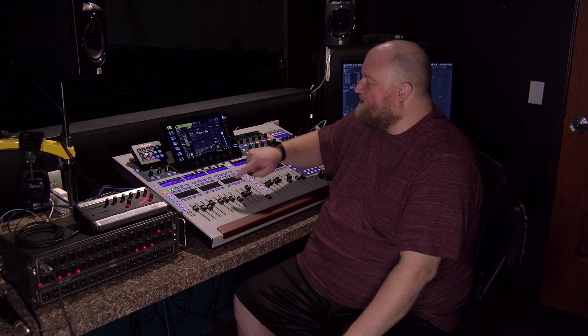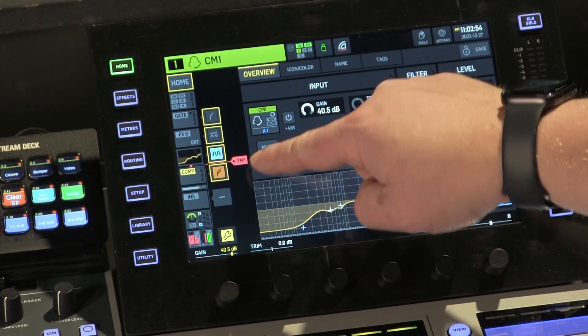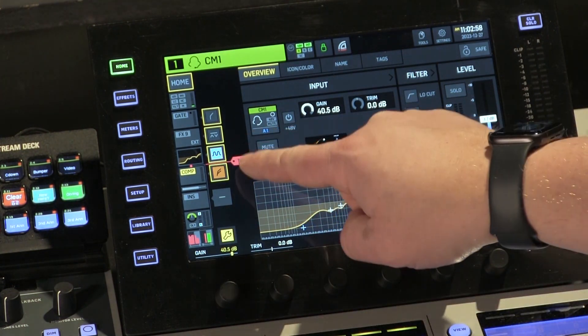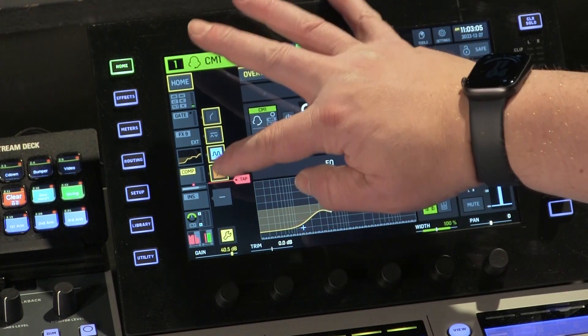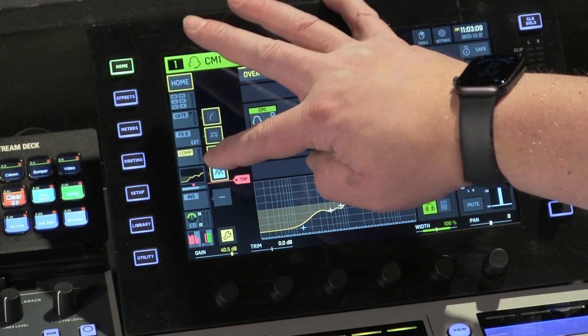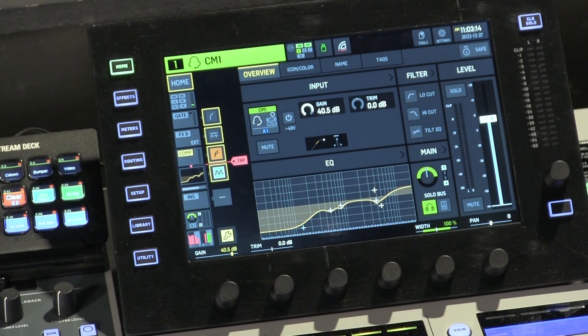One other cool thing you can do here is you can actually drag around how it's processed. For instance, maybe they want the compressor but they don't want the EQ. In this case my compressor is below the EQ, so in order to send them the compressor I have to send them the EQ as well. You can actually drag this around — I can grab this box here and drag the compressor above the EQ. Now I can drag that tap point above the EQ, so the compressor is being sent, then the tap point, then the EQ. So they're now not getting that EQ in their ears.